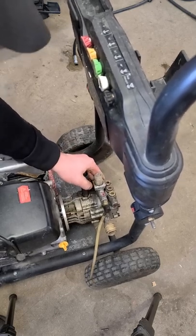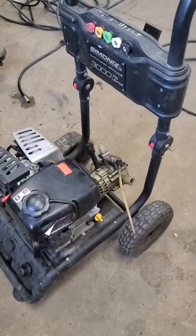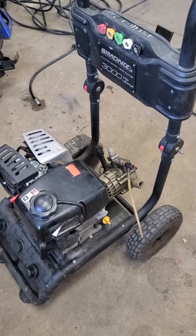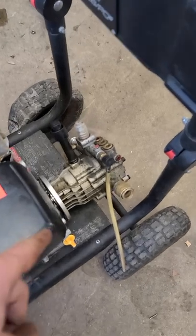If I actually try to hold the pump, the engine is completely seized. So you might be wondering what's the solution to repair this pressure washer. Well, because everything is so throwaway nowadays, the recommendation is to replace the pump.